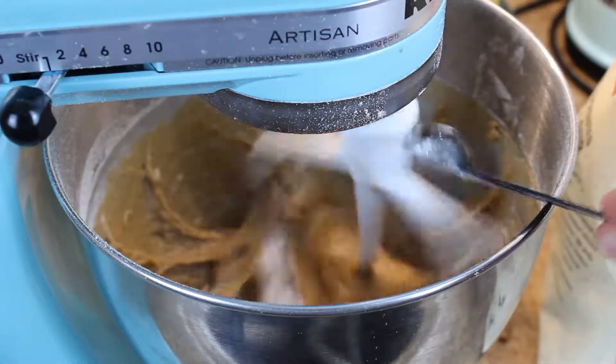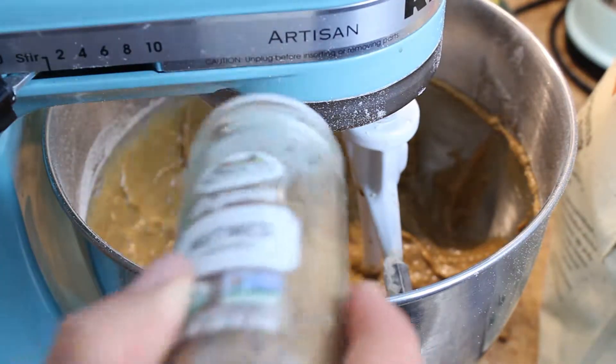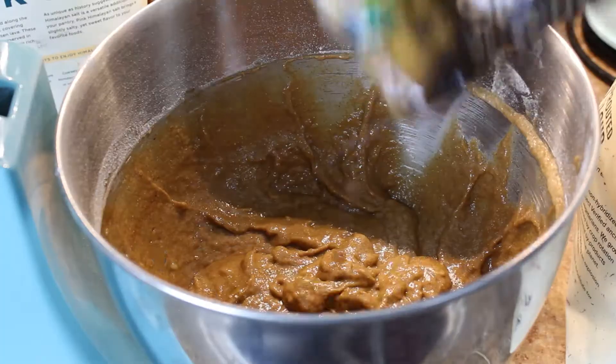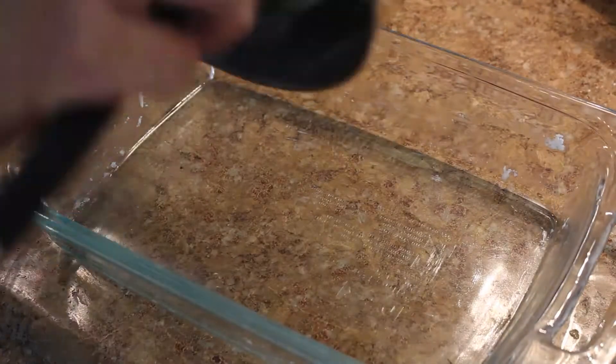One teaspoon baking soda, one teaspoon of cinnamon, a fourth of a teaspoon of nutmeg, half a teaspoon of pink salt, mix that around. Add your desired amount of nuts, chocolate chips, or raisins, or a combination of both, mix that around.